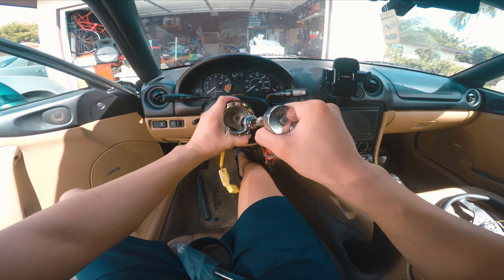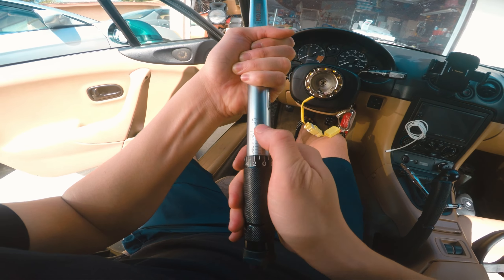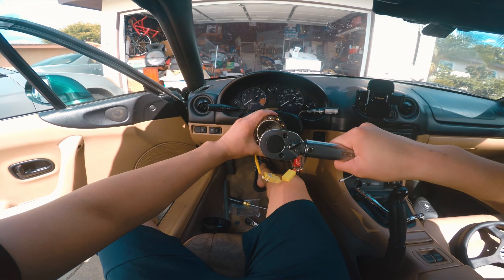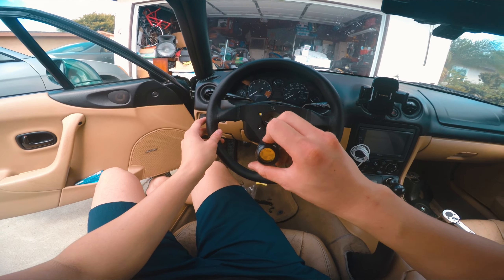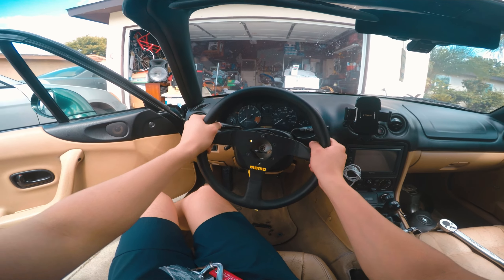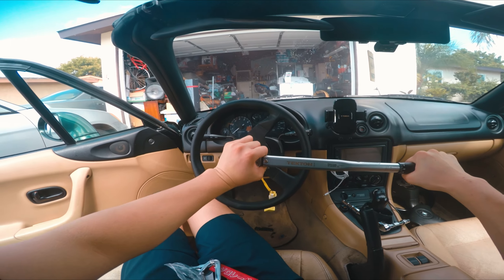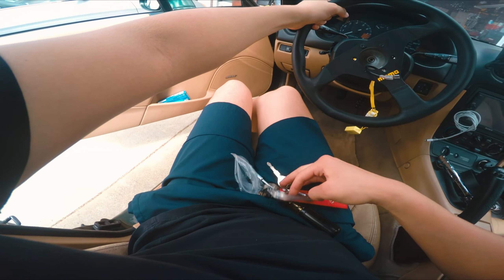Now we need to tighten the steering wheel hub. I'm going to torque it to around 30 to 36 foot-pounds and make sure everything is held in place. I'm putting the steering wheel on without the plate first just because I need more leverage to lock it.